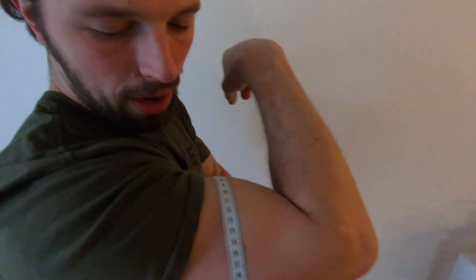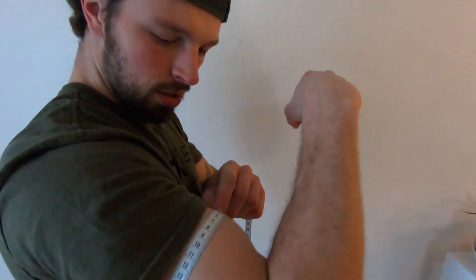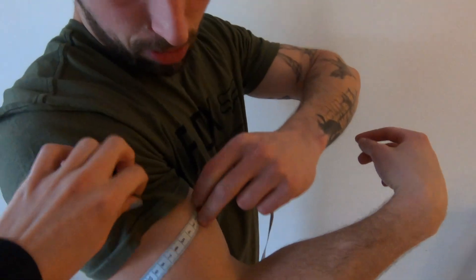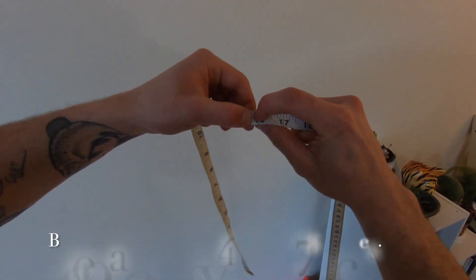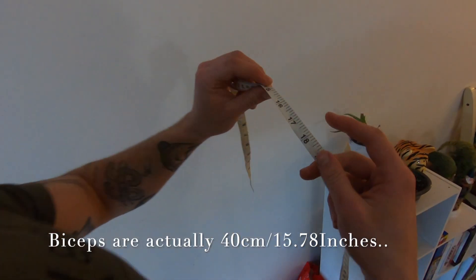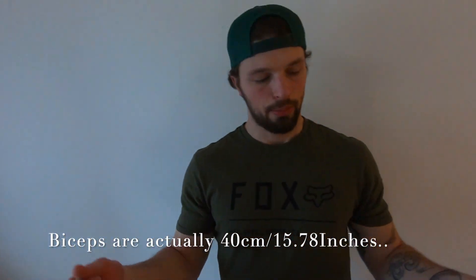Alright guys, we're gonna measure the pythons — the biceps. Now I've got a pump, let's give it a shot and see what a good old amateur arm wrestler has for some biceps. We're looking at 40 centimeters on the bicep, which is 16.2 inches.